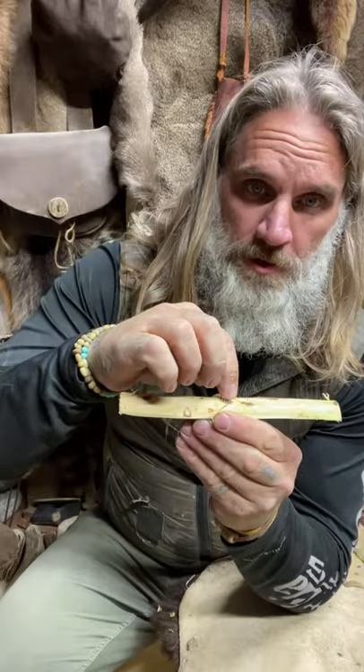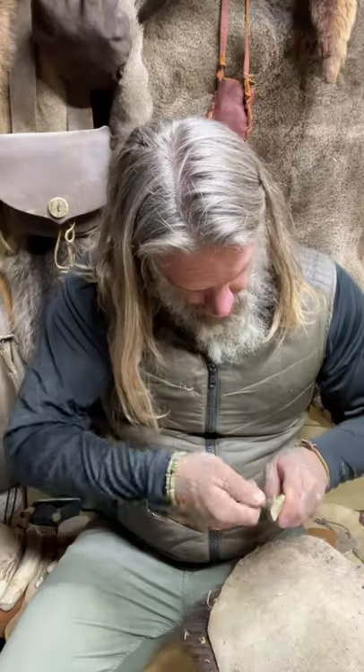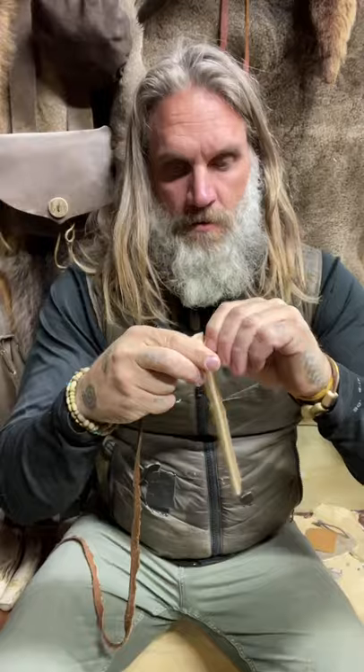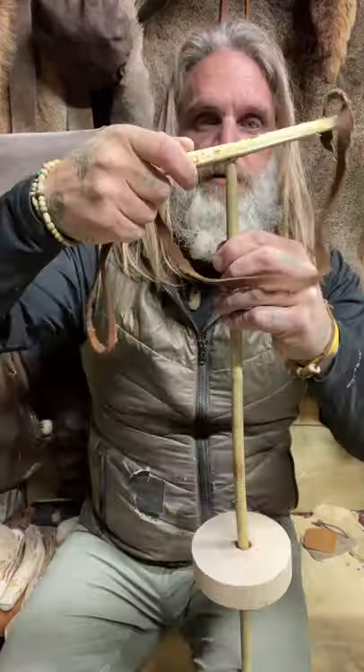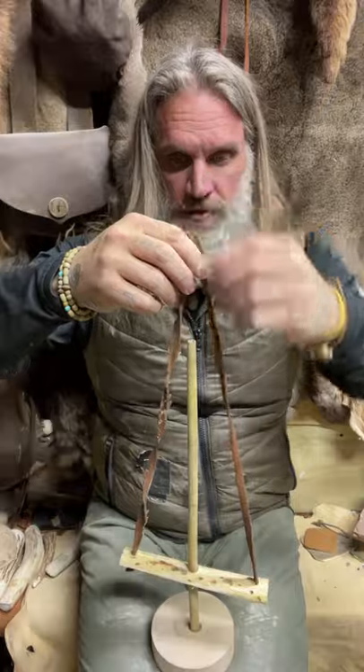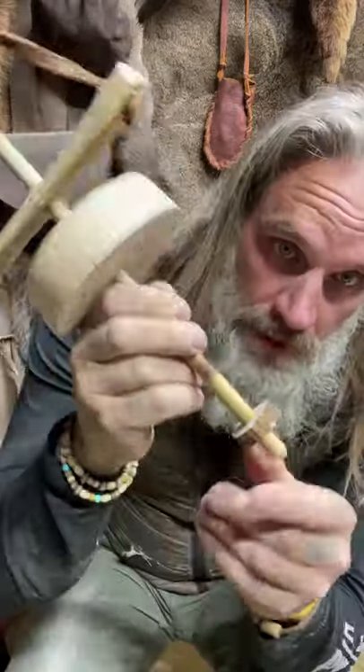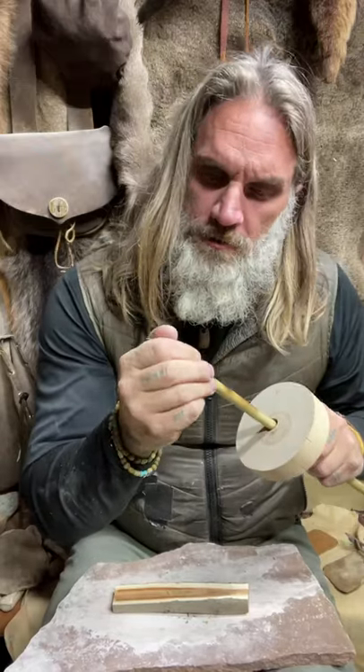Now I'm going to drill three holes — a nice big one in the middle and then two smaller ones. Got my lashing. I'll run this through the big hole and I need to secure it — I'm going to use one of these little elk cuts and that'll hold it nice and tight. Take my finger drill that I was using.